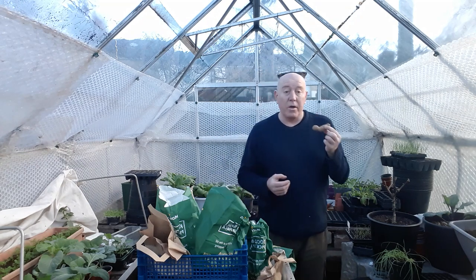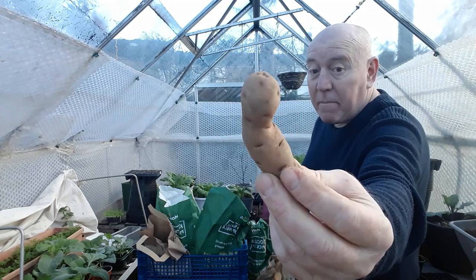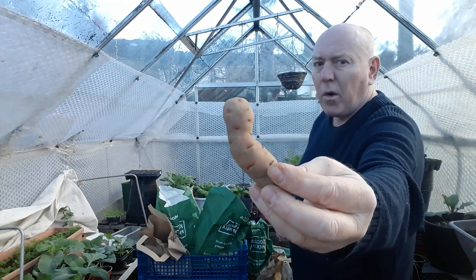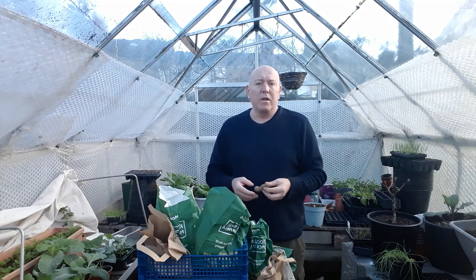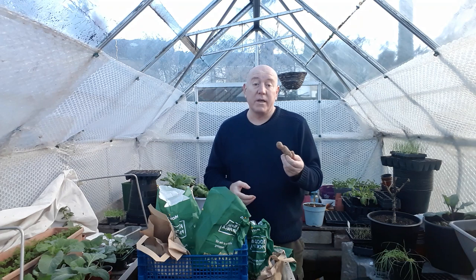We also wanted to try something different, and I don't think you can get much more different than these - they're called Pink Fur Apple. They're the strangest potatoes you'll ever see: knobbly, misshapen, wonky potatoes. But when you grow things like this they've actually got quite a good flavour - a nutty flavour to them as well. The best way to deal with these is to give them a really good scrub, chop them, and then boil or roast them as they are. They're also a main crop potato and apparently they store really well.